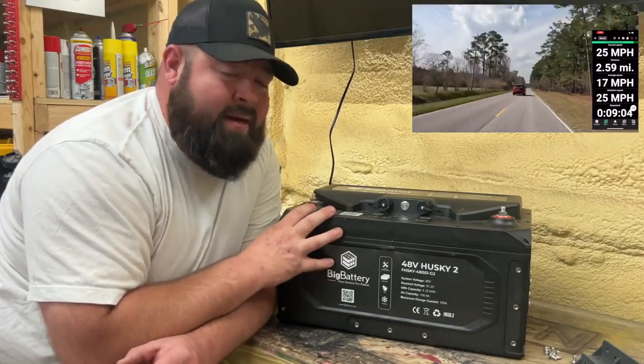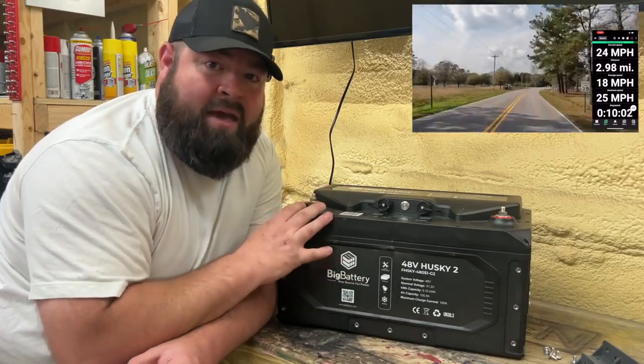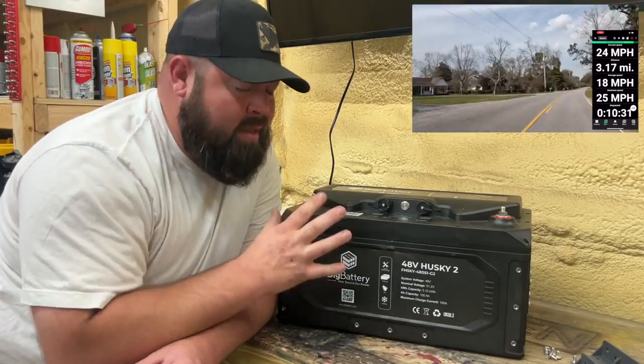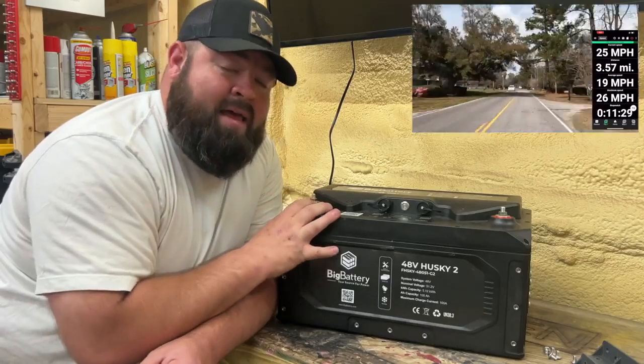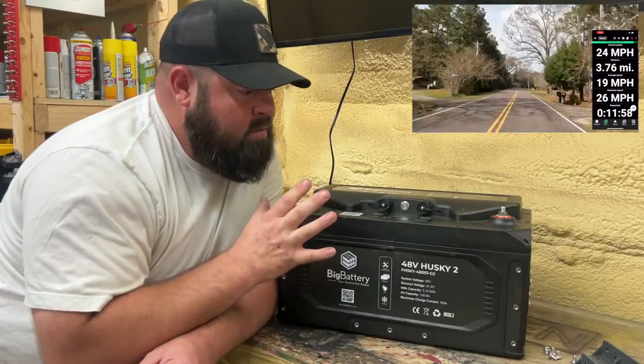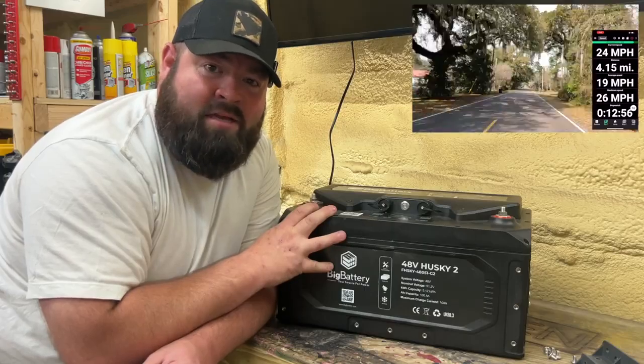I've had this battery now since around December. For about a couple of months, I've been talking back and forth with bigbattery.com, and there have been some changes made to the battery. We're going to go over that and see exactly what kind of punch this battery packs. Let's get started.